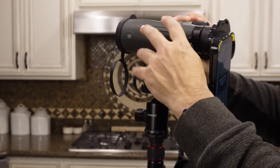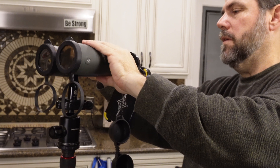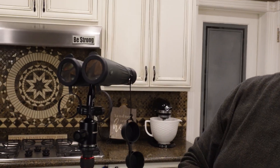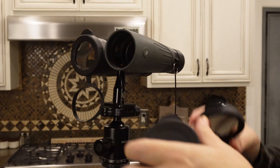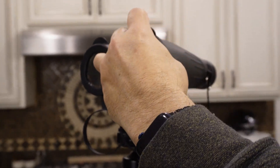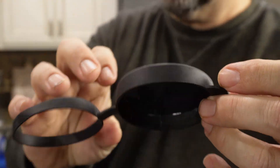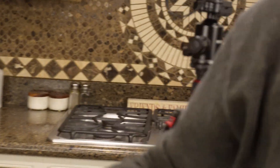The important thing to note is that I have already rigged this up. This is the do-it-yourself, eclipse-safe digiscoping way to go. What I did was I took an extra pair of protective covers that go over my lenses — when I'm not using them and carrying them around in the field, that's what goes on to protect my binos from dust, debris, and rain. I cut out the very center and replaced it with this reflective solar filter material. I bought this big sheet and I've cut out a couple of pieces.